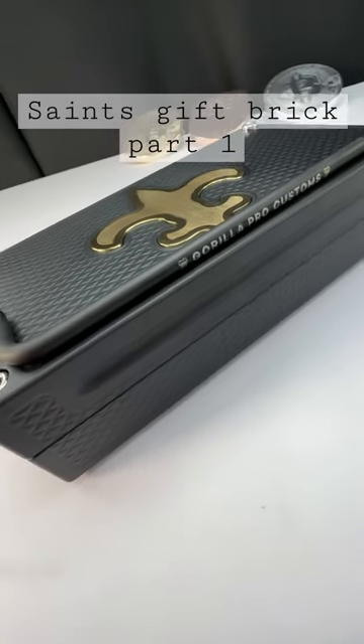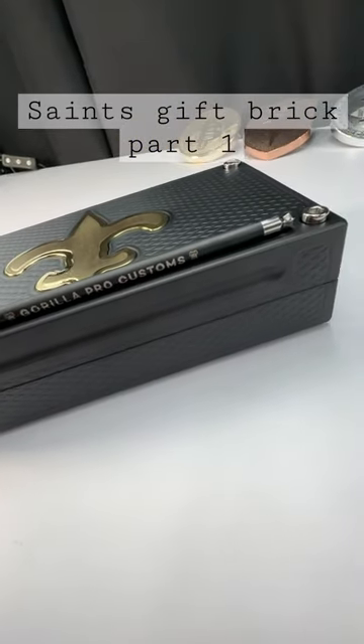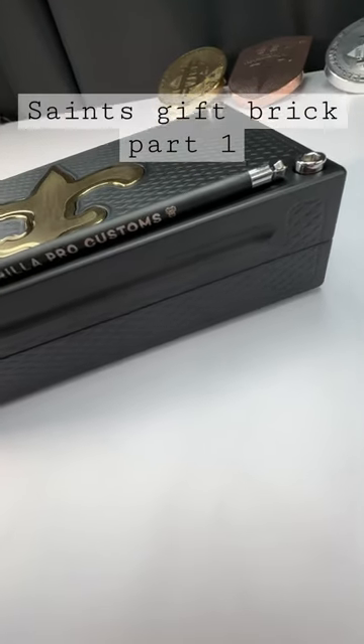Hey Frank, John Eric here, Griller Pro Customs. Your gift that you're giving to your buddy is done.